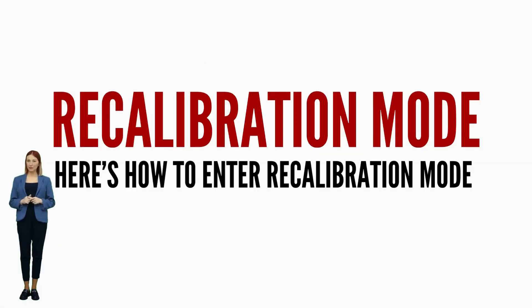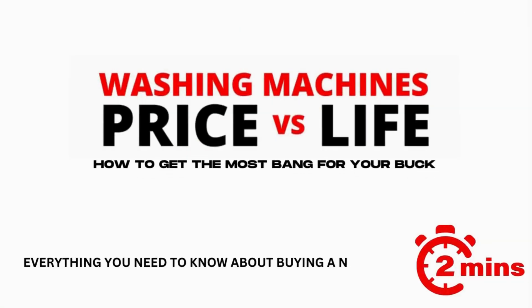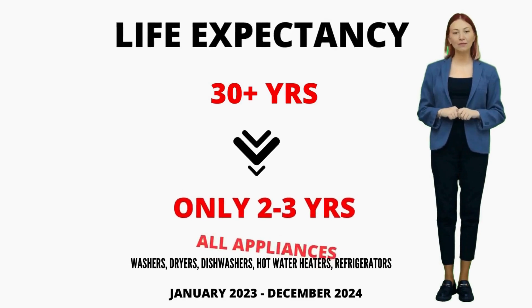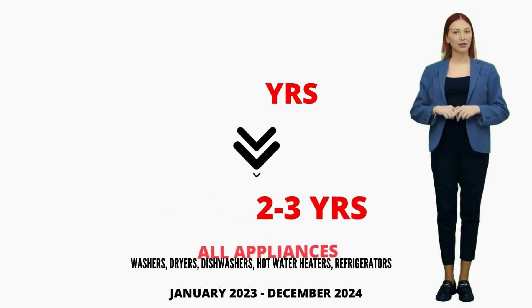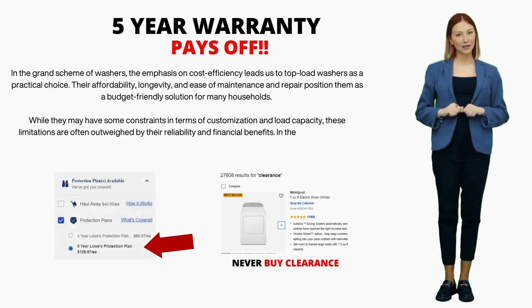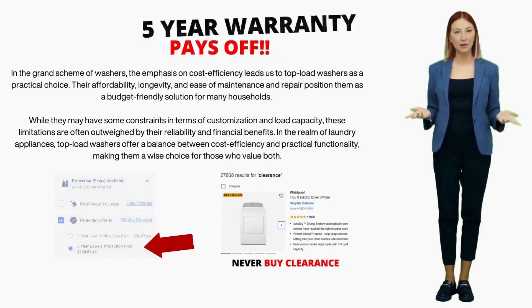It is recommended by manufacturers to run the recalibration mode every time you change a part, relocate, or install a vertical modular washer. The lifespan of appliances has significantly dropped from a sturdy 20–40 years down to a measly 3–4 if you're lucky — insights from my 15-plus years in the appliance repair industry. That's why I strongly suggest considering a 5-year extended warranty, as it becomes a safety net you'll likely need.